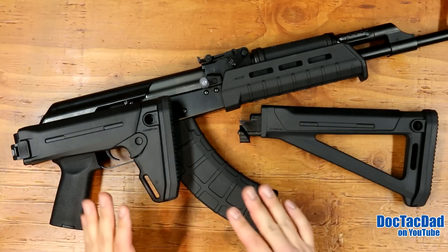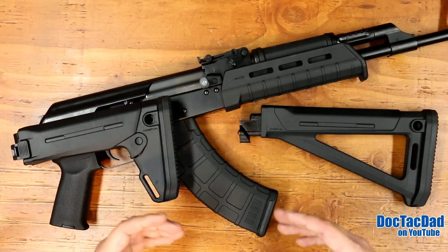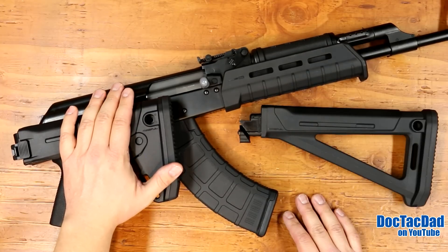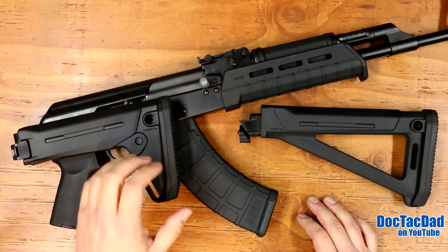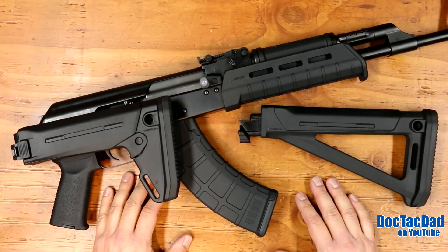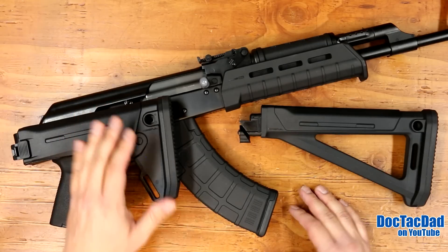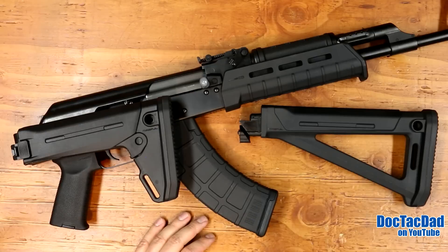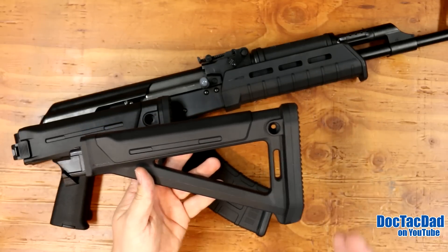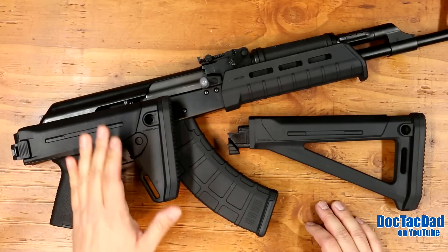But what a fixed stock doesn't give me - and I really look for this in any kind of carbine or defensive gun - is a collapsible stock. The reason why is that a collapsible stock gives you adaptability: it gives you the ability to adapt between users. I'm not the only person that shoots my weapons - a lot of members of my family shoot. It also gives you adaptability when it comes to different clothing types and situational types. Going prone versus shooting standing, the length of pull requirements for those two positions are different, and a collapsible stock gives you that option.